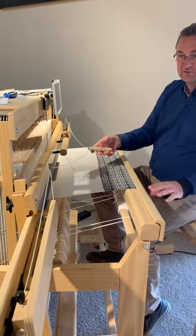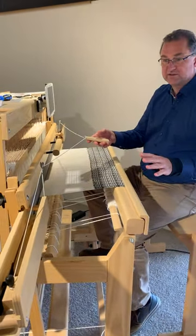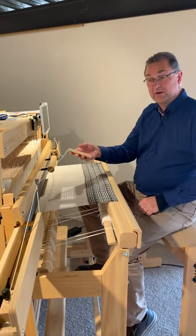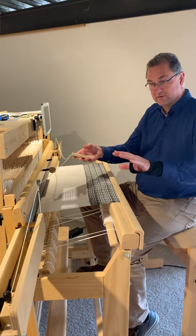This is the Fly Shuttle device attached to a Megado. It's the same device for the Octo, the Spring, the David, the Spring 2, the David 3 — different wood types but the same device.